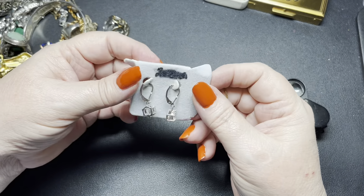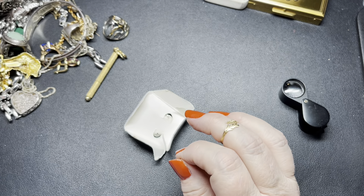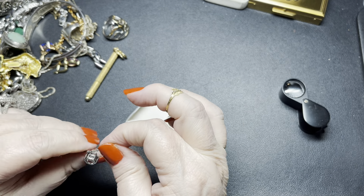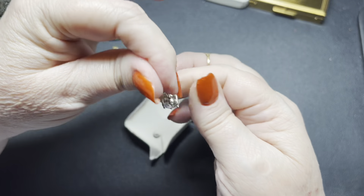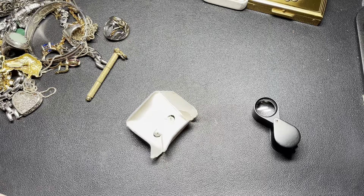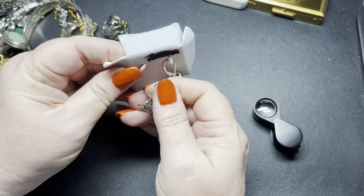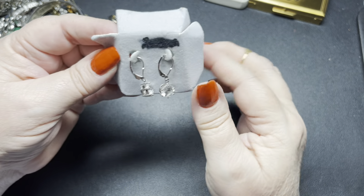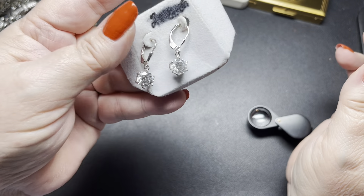Next we have a pair of earrings. I'm going to guess they're cubic zirconia. They're marked — it says 925. Those are really nice. I'm sure these are cubic zirconia, otherwise I'm rich! Cubic zirconia with French wires — it is marked 925. On these, let's do $15. Really, really nice.